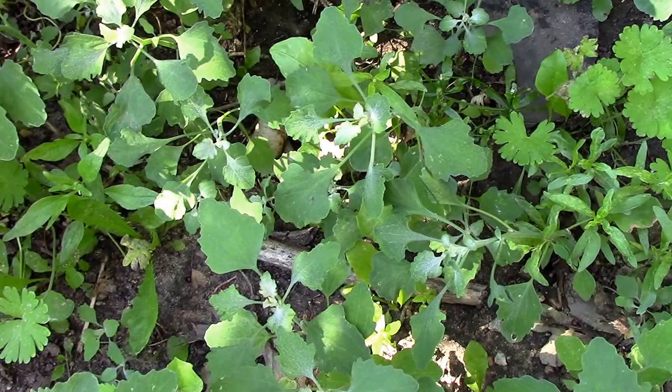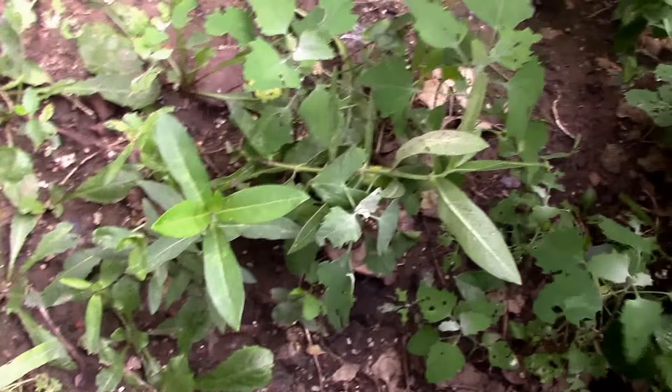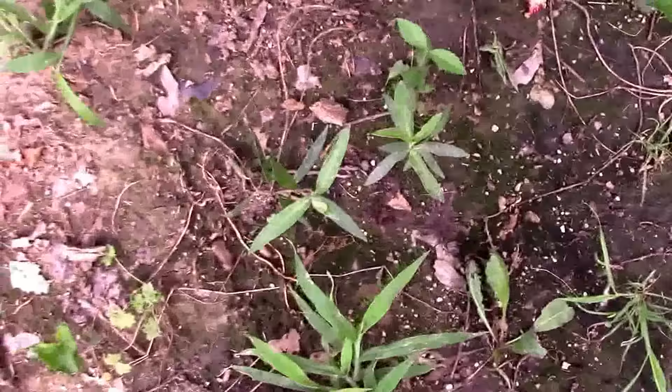It's July 8th and we have a few survivors. They aren't very big yet but they're still alive. The mint's trying to take over their spot so I'm gonna have to move in a little bit. And there's a couple over here — about a few of them have made it this far.